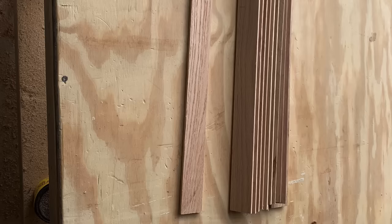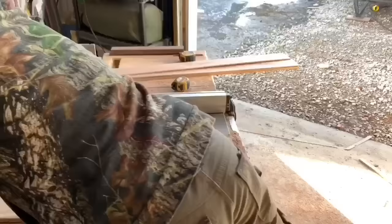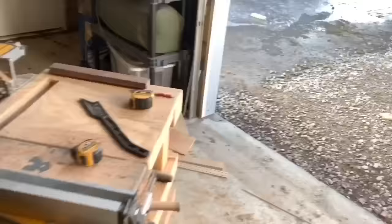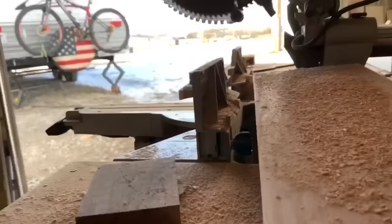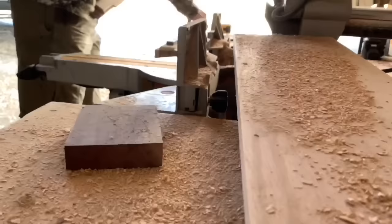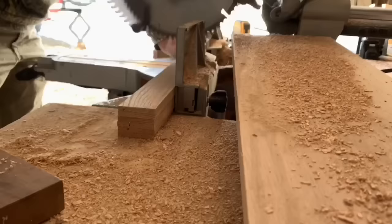Now I'm going to grab my quarter by 6 by 4-foot pieces of oak and split those right down the middle. These will be the seat portion of the rocking chair. Once I get these ripped down the middle, I'll take them over to the saw and cut them to a length of 22 inches. You'll need a total of 10 of these at 22 inches for your chair.